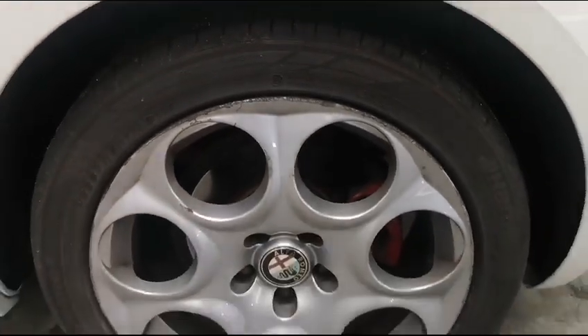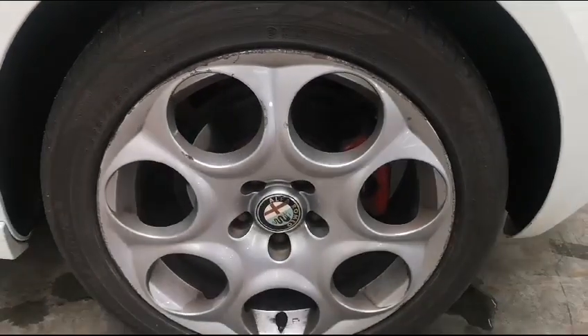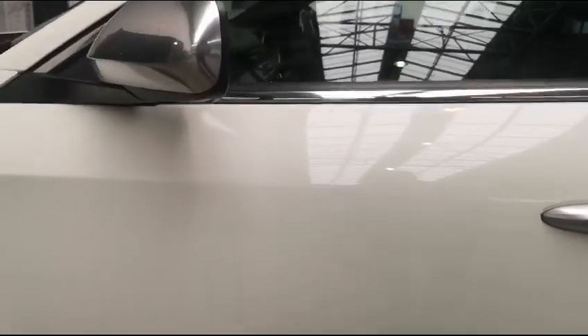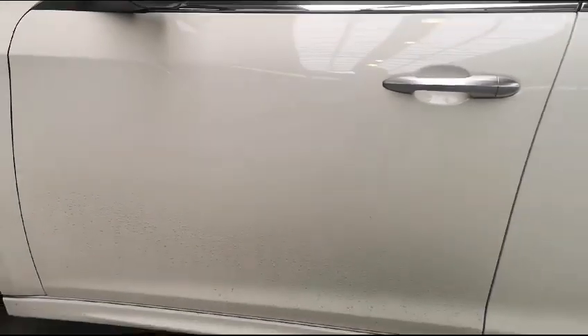Coming to the passenger side, we have minor little dents and scratches on the rear fender. The rim obviously needs some attention — there are a lot of chip marks and scratches. The tires are also in very good condition. The rear door has minor scratches, and the front passenger door is in good condition.